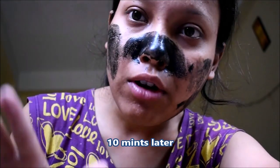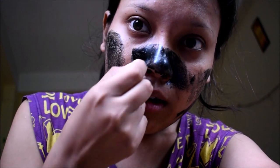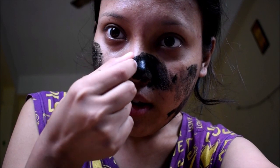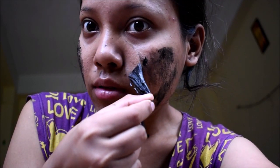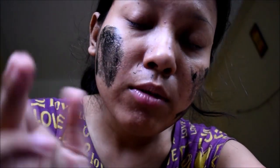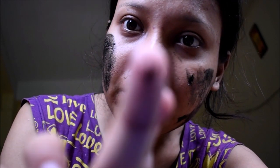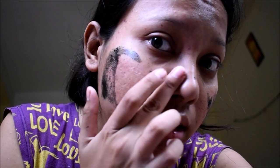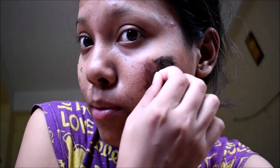Now I can remove it — it's become fully dry all over. Let's see, this is how you remove it. This part is not coming off easily because it wasn't fully dry, but I'm removing it. You can see the result — it helps remove blackheads and gives your face a fresh look.